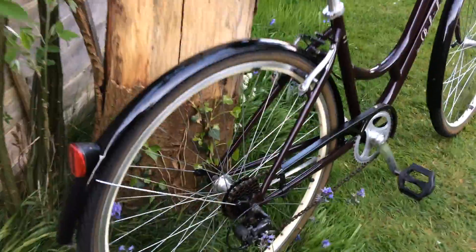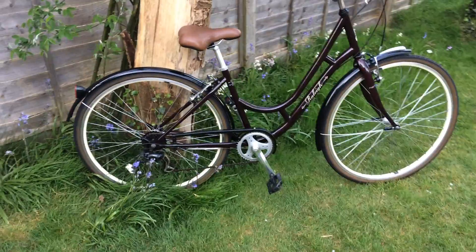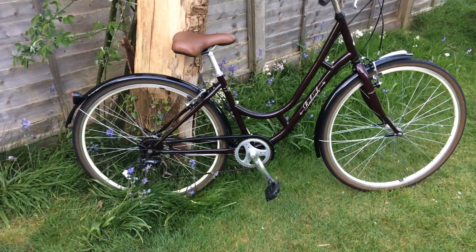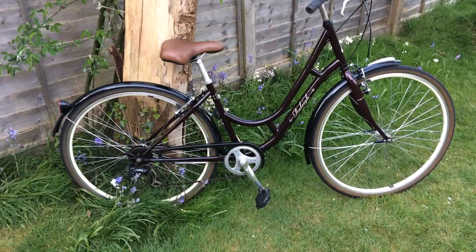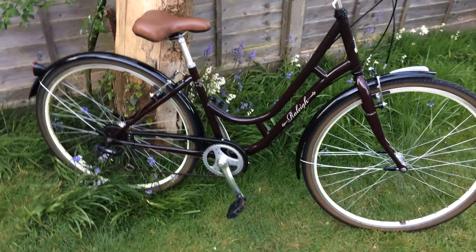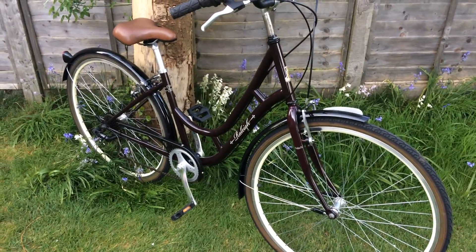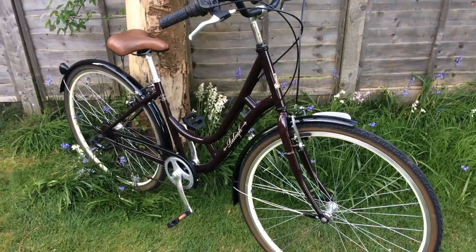I'm very pleased to take this bicycle from shabby to shine. It was a couple of days till I started to bring this bicycle to this condition, but it was definitely worth it. Pretty impressive result.